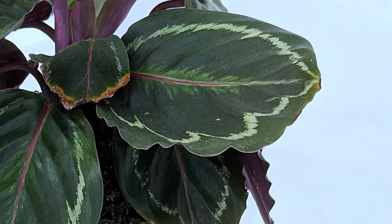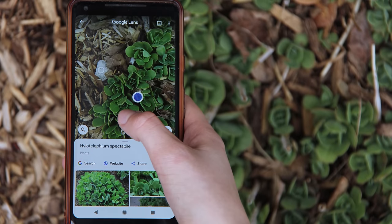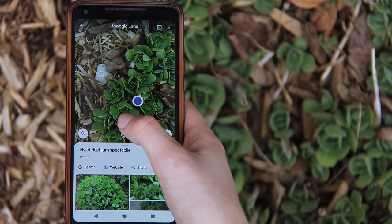I've also learned the hard way that calatheas don't like tap water, which results in crispy brown leaves, so you need to set them up for success by knowing what they need. Part of this is knowing what plants you already have and learning what they need, especially if they are showing signs of stress. If you don't know the name of the plant, my top tip is always to use Google Lens to take a picture and identify it — this has saved me numerous times.